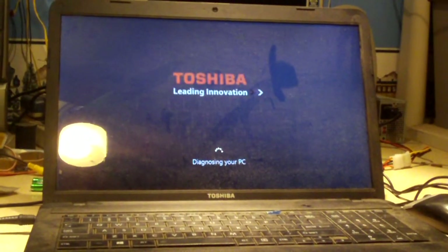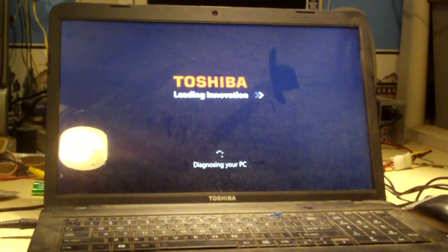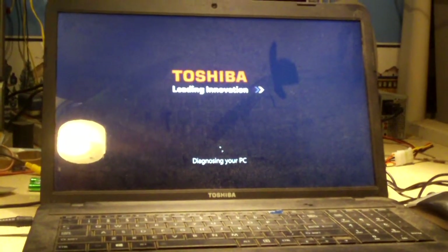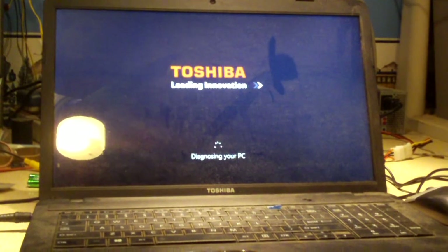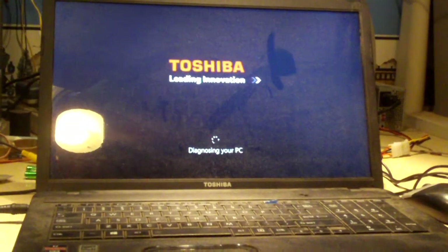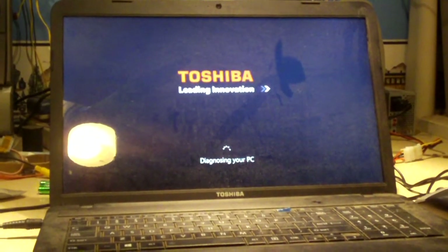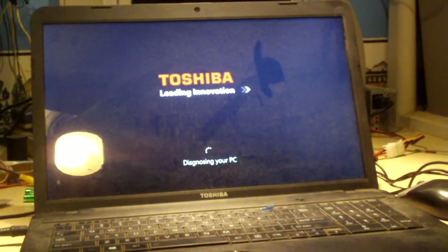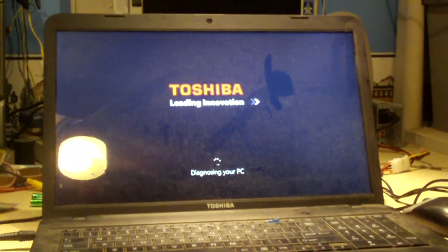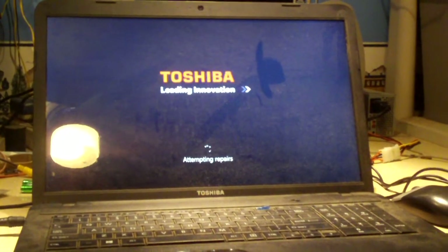Just waiting on them to start up now, saying 'diagnosing your PC.' Windows couldn't start because Windows wasn't there. I'll be honest with you guys — it's amazing just how ridiculous these new OEM machines have gotten after Windows 8 was released. I mean, it's like a disaster.